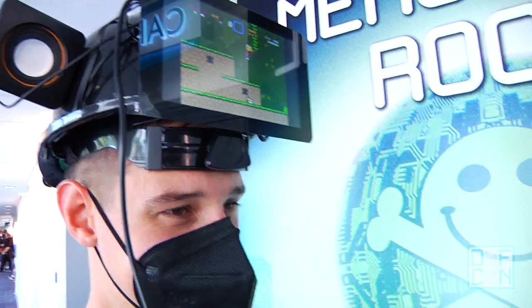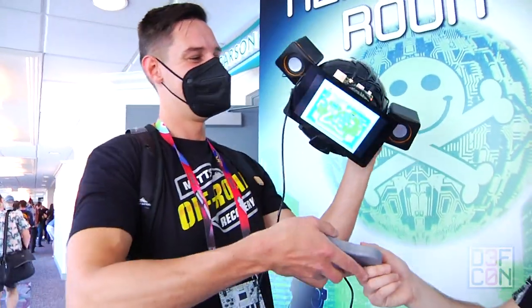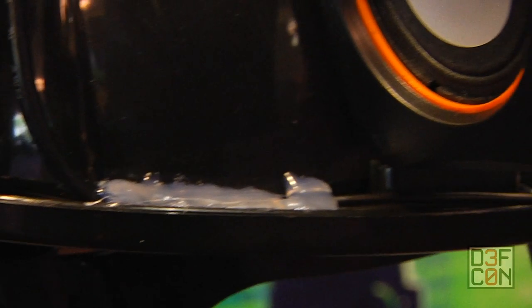It's good for probably about four, four and a half hours before it dies — that's about when I'm ready to take the hat off. I screwed up drilling the holes for the mounting brackets a lot and used a lot of hot glue, but traditional hacker fashion.